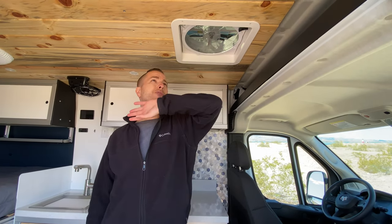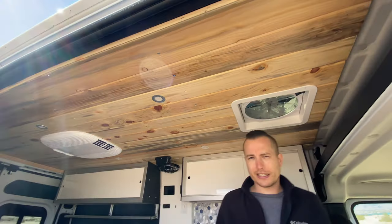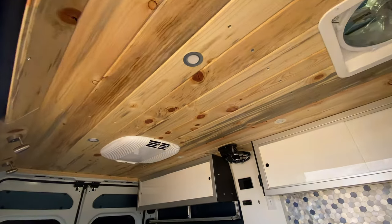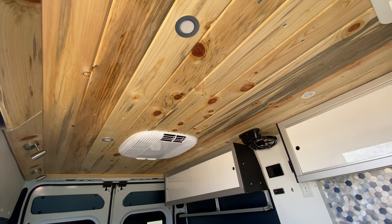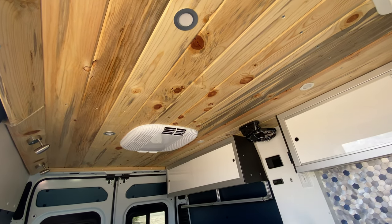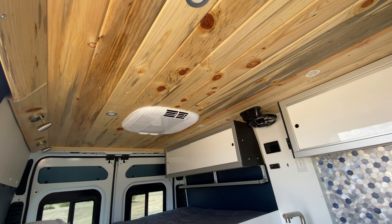We have the standard ceiling on this one — blue beetle pine, a beautiful ceiling finished in tung oil. And there is the Houghton quiet AC — top-of-the-line air conditioning unit.